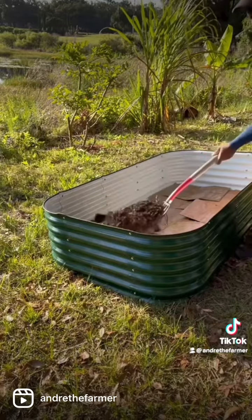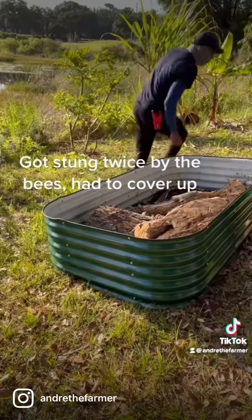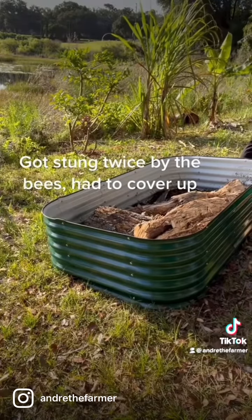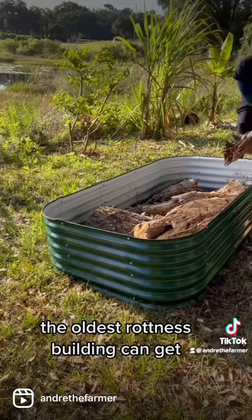Next, we're going to add a layer of mulch. Then we're going to add our logs — throw a couple in there already. We want the oldest, rottenest wood we can get.